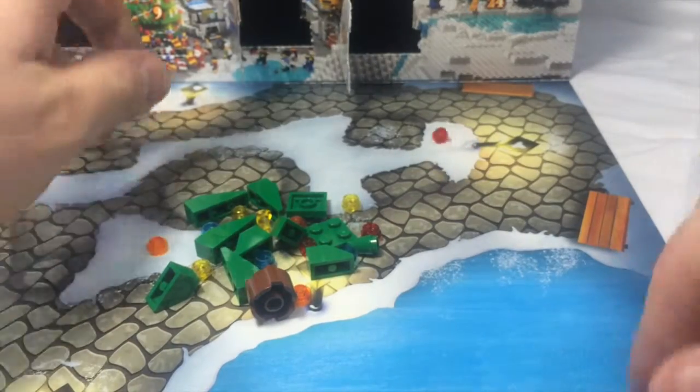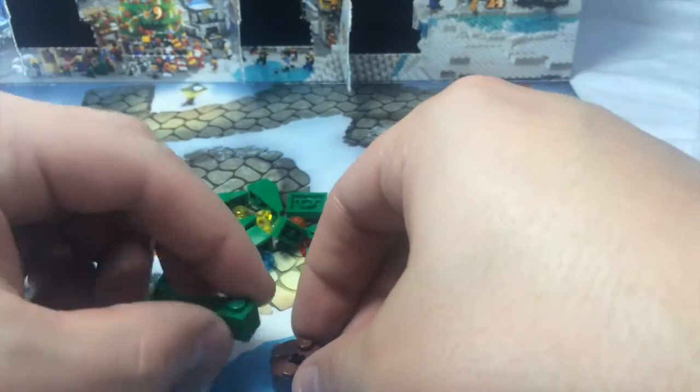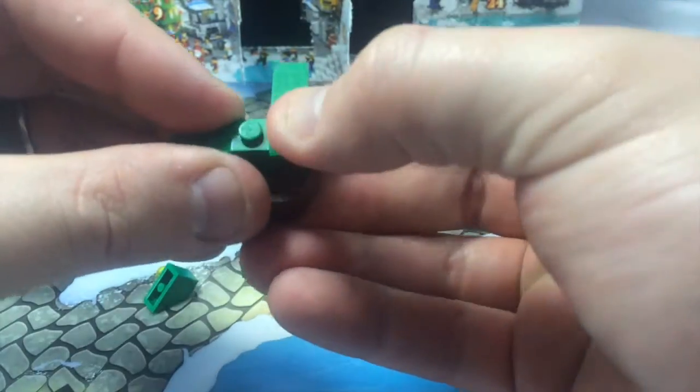Pieces, pieces everywhere. All right, so obviously with a Christmas tree, you have a base, and you always have your widest part on the bottom, and this is easy to do. It's just kind of each piece points away from the last piece. It's just on.